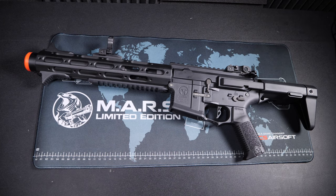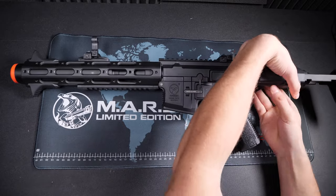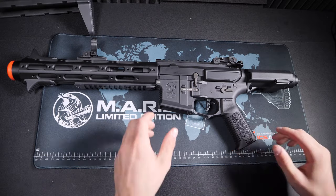Hey guys, what's going on? So today I actually had a few issues with my Aries Amoeba AM13 — the gearbox was jamming up on me. Since I rarely run AEGs, I wanted to take this opportunity to share how to properly unjam an AEG gearbox when it's stuck in the compressed state.